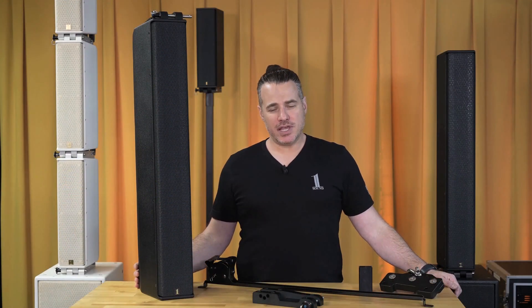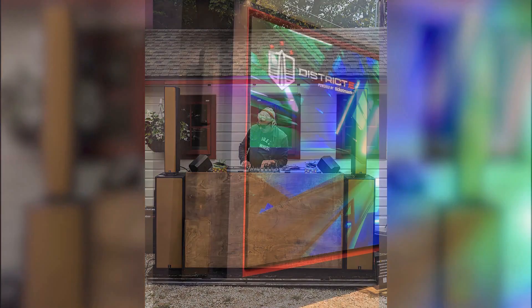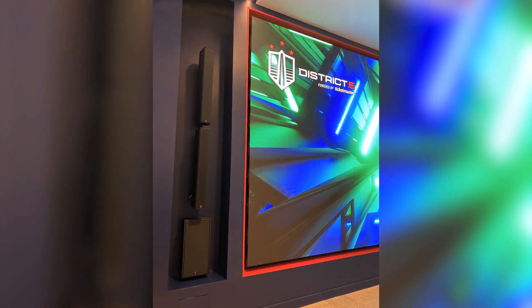The LCC-84 can stand alone for live production, it can be stacked on top of a sub, it can be hung on a wall for installation purposes, or it can be flown in a theater or concert venue as a line array.